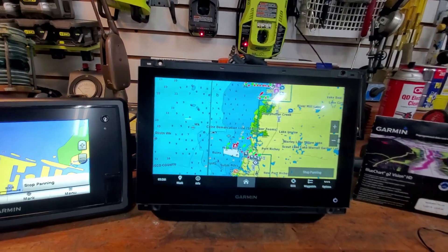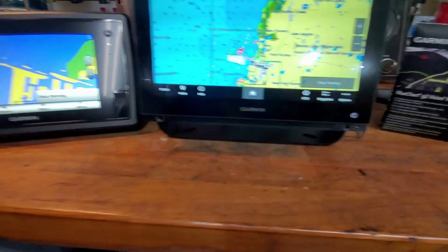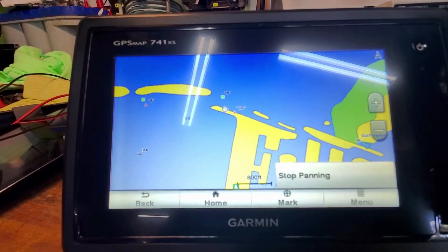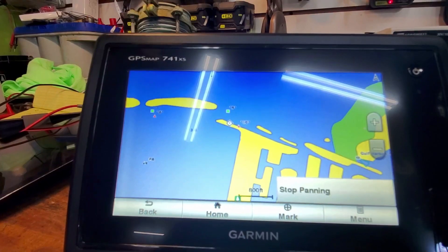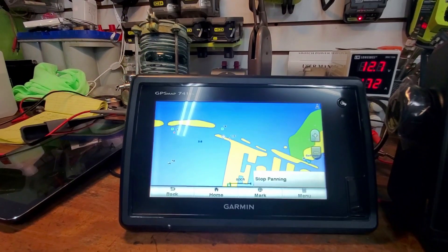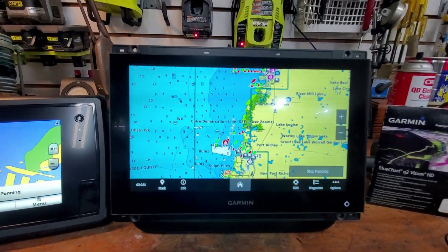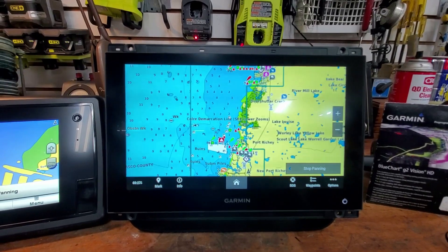What this does is - many of us used to use a chart plotter like this and then have Navionics running on our tablet, so you'd always have two things going at once. I tended to use Navionics for going places - point A to point B - and always had the chart plotter running in the background as a backup. The main complaint of tablets is they're not bright enough in direct sun. But now this encompasses Navionics, Active Captain, plus whatever Garmin details they felt like including.